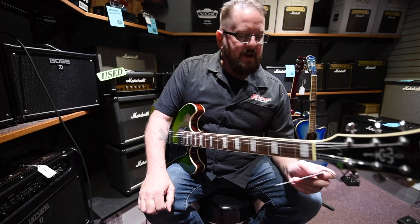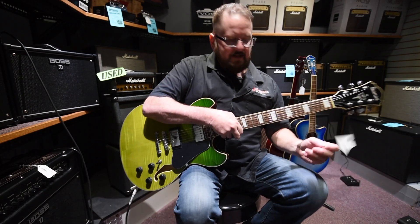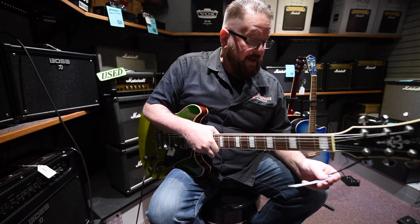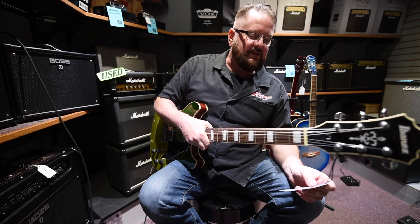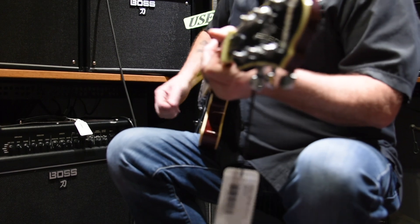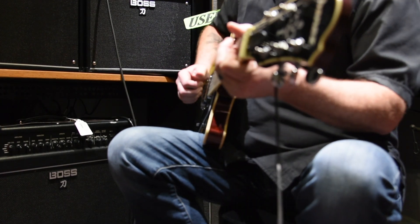Hi, this is Tyler from Brighton Music. Today we're demoing some amps and guitars, and I got this beauty in my hand. This guitar — I can't believe it's not out the door yet, but it will be soon — it's the Ibanez Artcore AS73 semi-hollow. This is a beautiful instrument for jazz players, country players, and rock players. It's versatile, it's absolutely beautiful, and you can hear it.